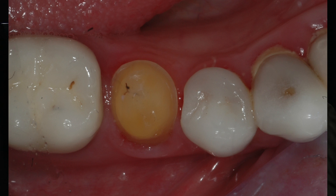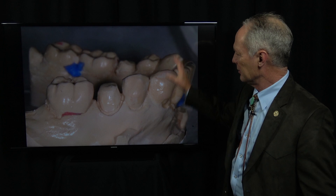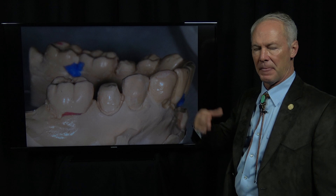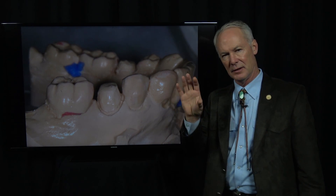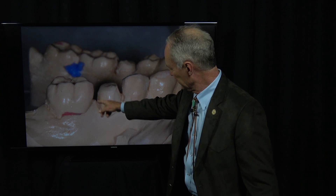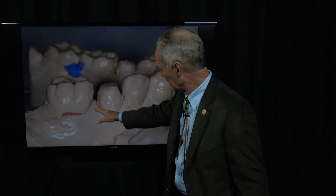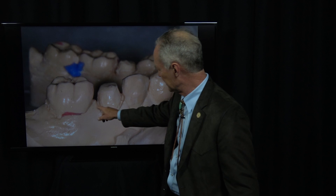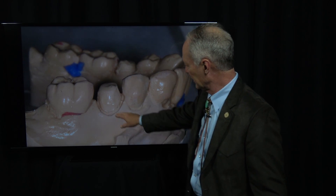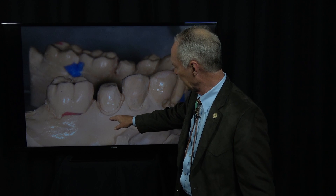We'll prep this tooth for a crown and this tooth for a crown. We've taken our impressions, our final impressions, and we've used one of the impressions to pour a die model. We're using another pour of the polyether impression material to pour a solid model. You can see how we've cut all the stone tissue part and the gingival one-fourth of the preparation away.